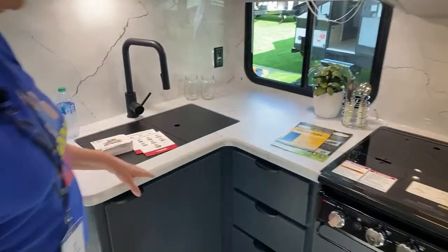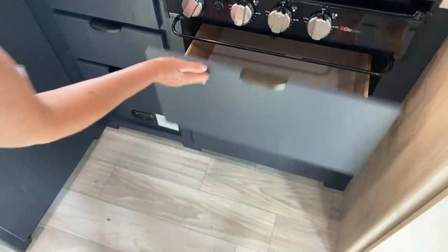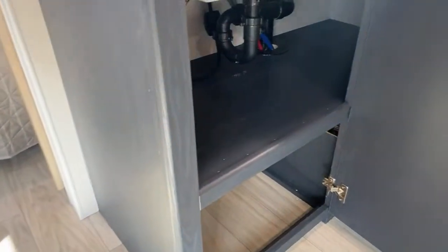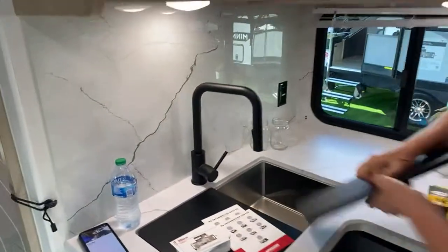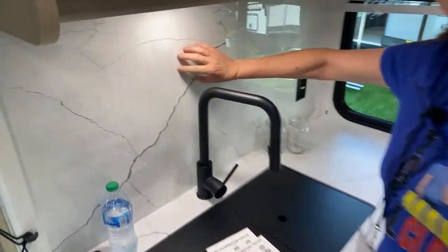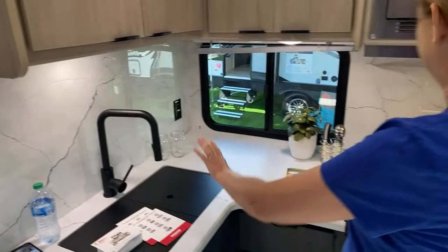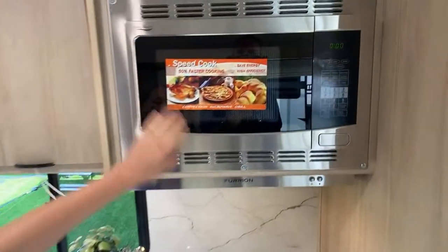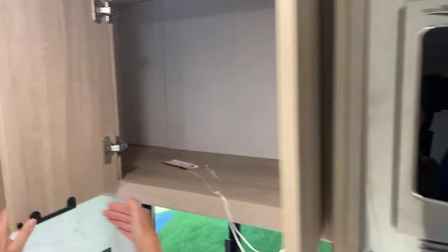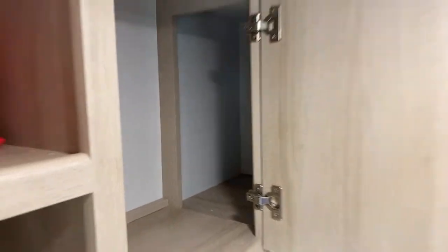We have a nice little corner kitchen with a three-burner stove — no oven in this unit. There's a storage drawer for pots and pans, an access panel, three pullout drawers, and underneath the sink there's decent space that goes all the way to the back. Single basin sink with a nice tall faucet. The countertop is a solid surface — one piece, marble-look. Overhead we've got our Furrion microwave, and the storage cabinet goes all the way back to the corner and is accessible from both sides.